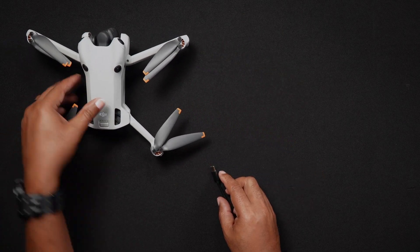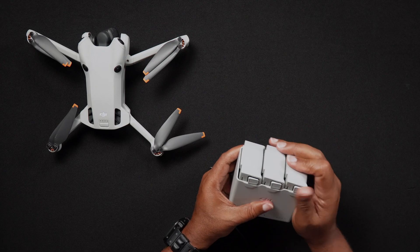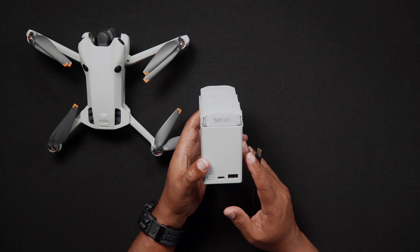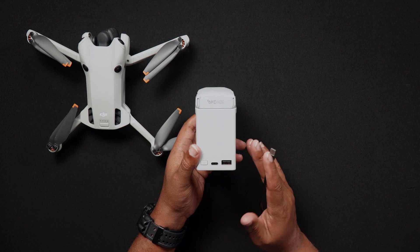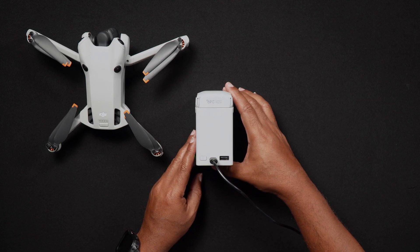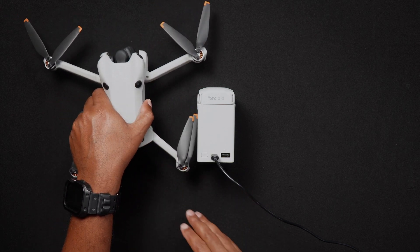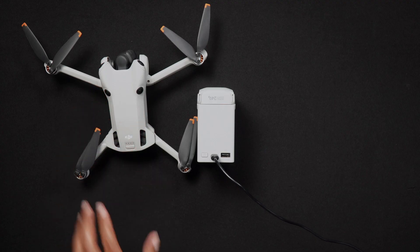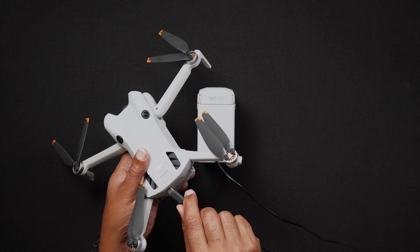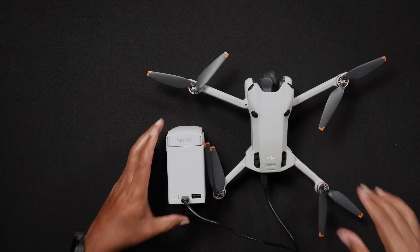The second method is for those who purchased one of the Fly More Combos, allowing you to charge all three batteries in succession. Insert the batteries into the Fly More Combo's charging hub and connect the included USB-C cable to a 30 watt charger — again, not included. The batteries will then charge individually one after another. If you have a Fly More Combo and also purchased an additional battery, you can charge three in the hub and use a separate charger to charge the fourth battery in the Mini 4 Pro itself.